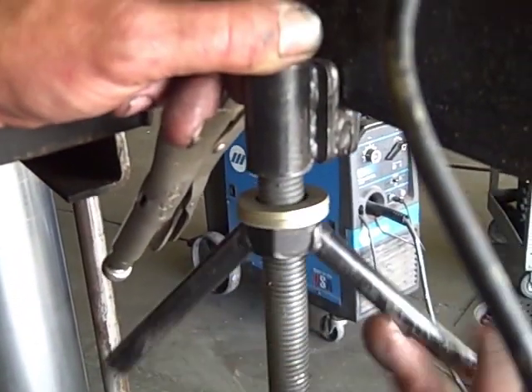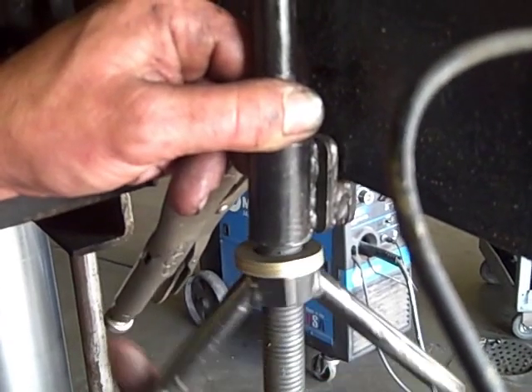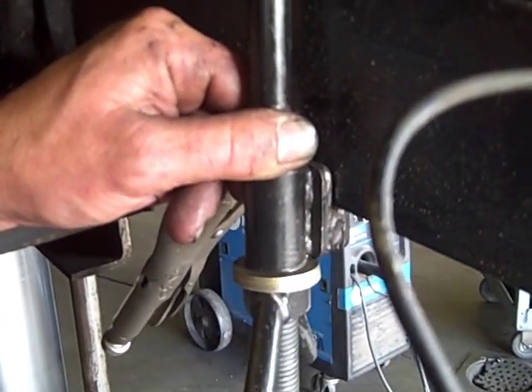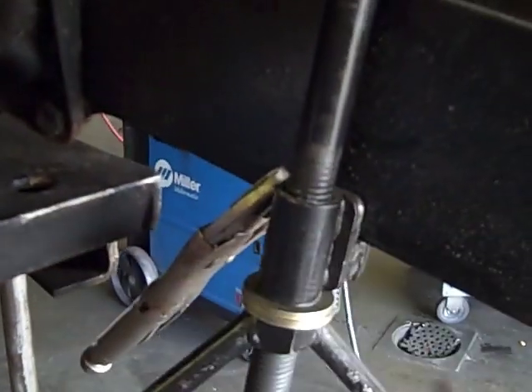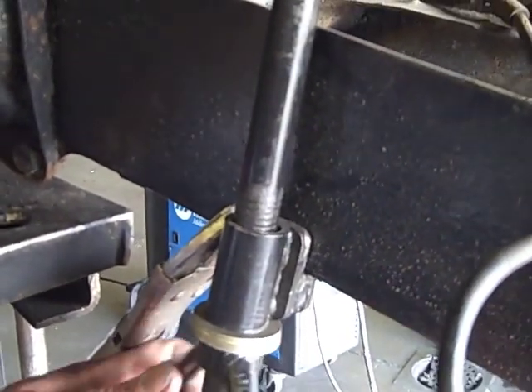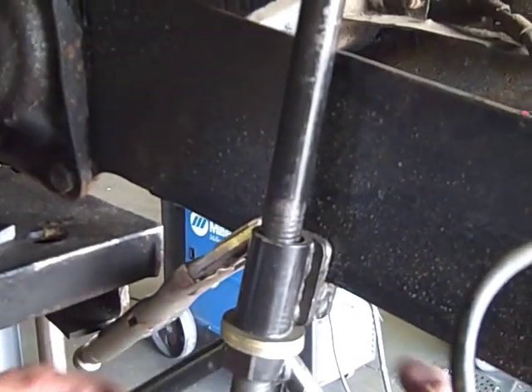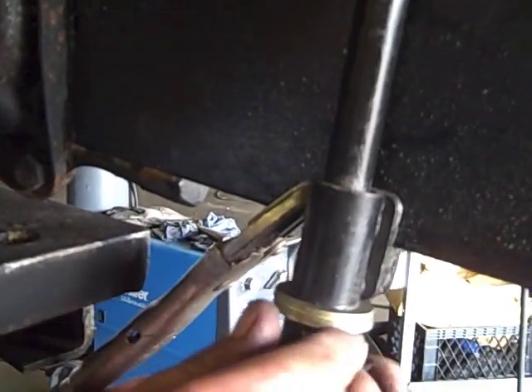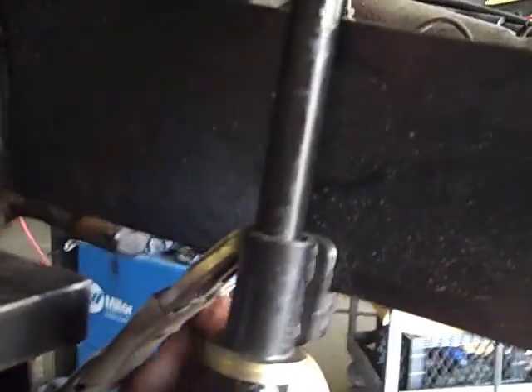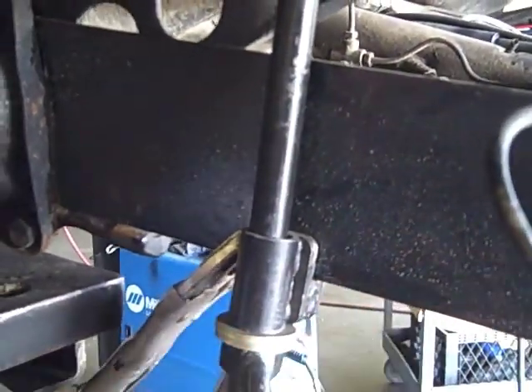You can see Bob's tightening it. You may want to put a clamp in front of it there so it doesn't slide forward. He's tightening, and you can see the spring plate is coming off of the stop there. Just have to put a little muscle into it.